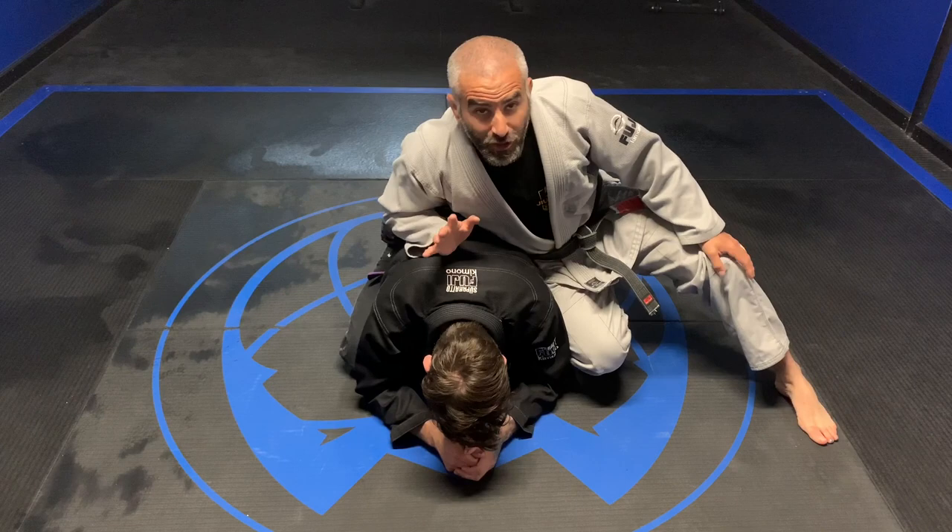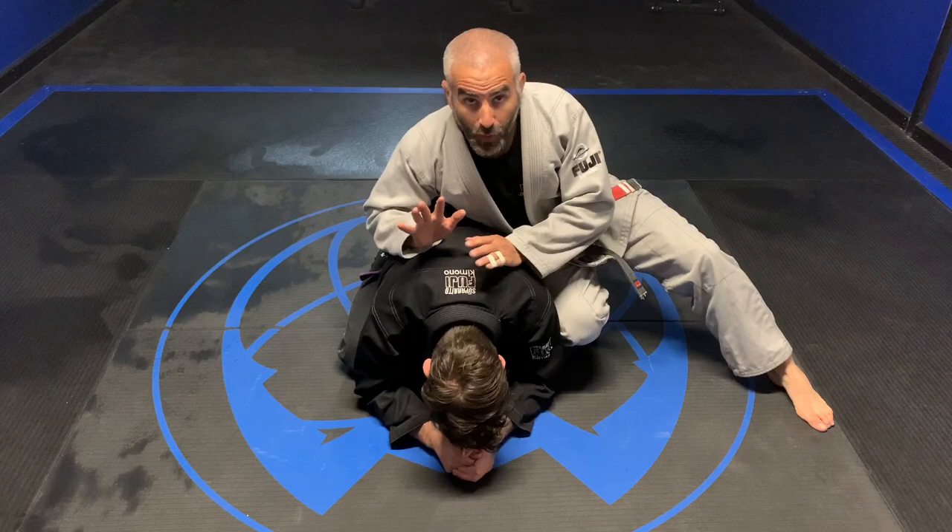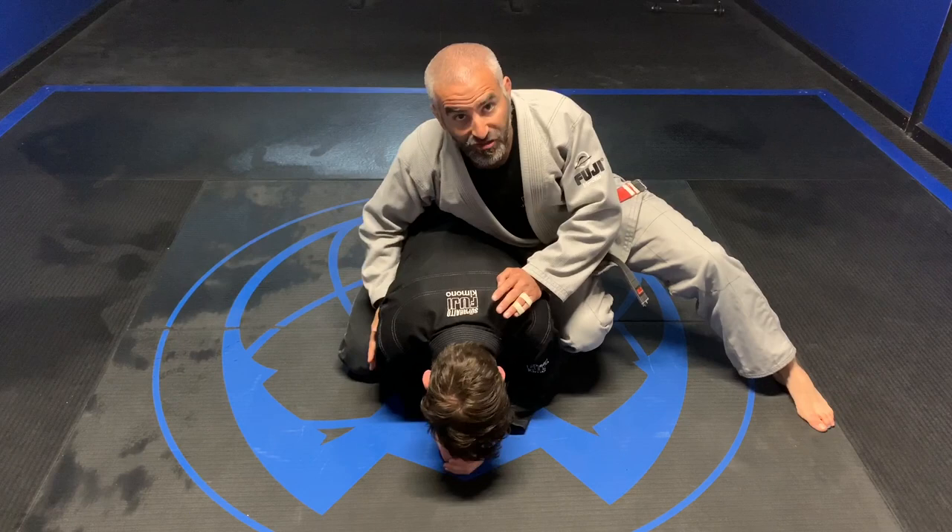Hey everybody, Anthony here. Today we're going to work on the turtle position. When I play turtle, I prefer to have my hip to his hip, with this leg off the ground — almost like a neon belly kind of feel.